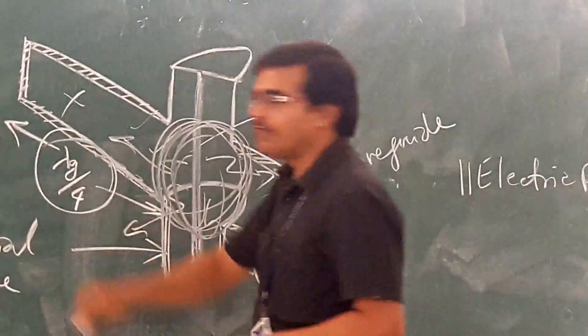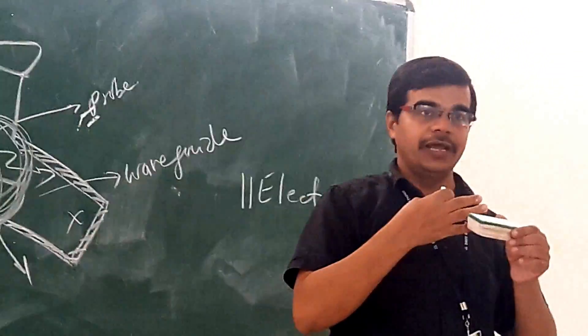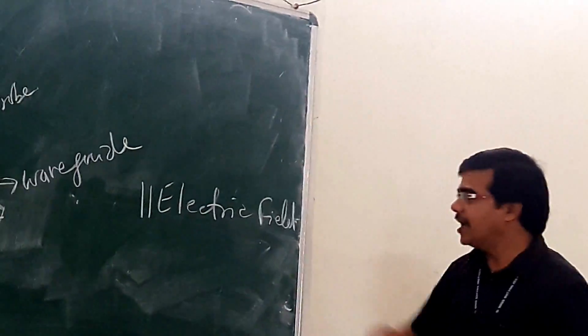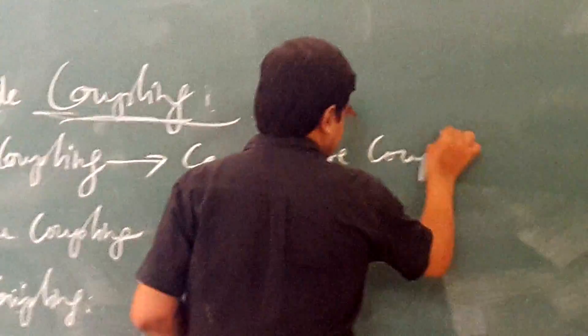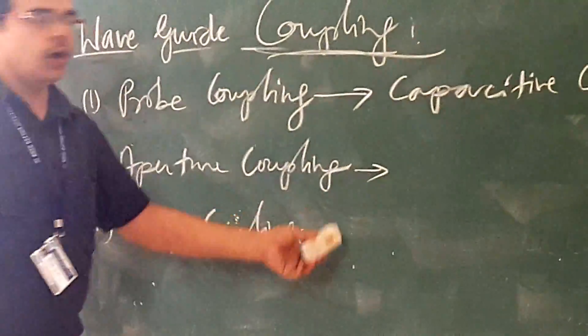You will not have electric field at the edges; you will have the electric field concentrated at the center. So as the electric field is concentrated at the center, we are inserting the probe there, and as it is parallel to the electric field, this type of coupling is also known as capacitive coupling. This is one way of coupling between two different components.